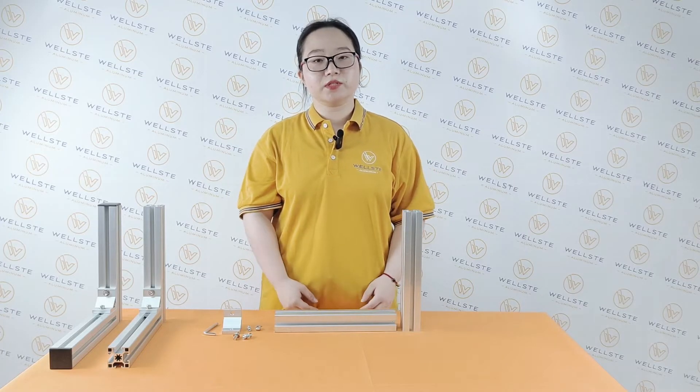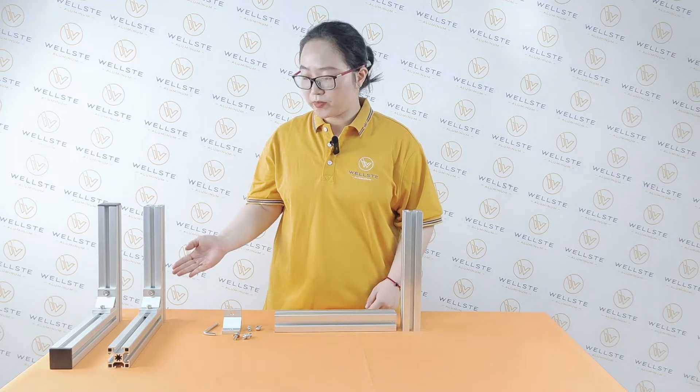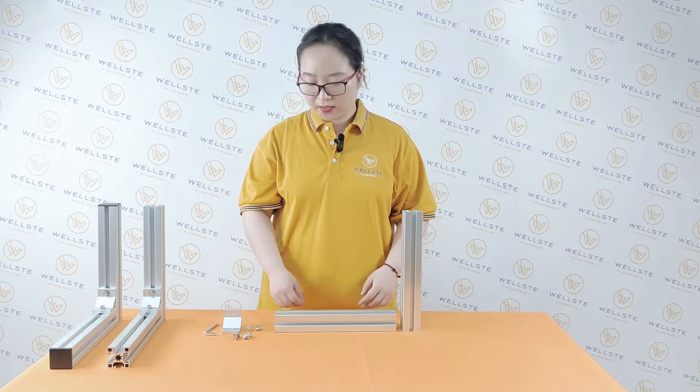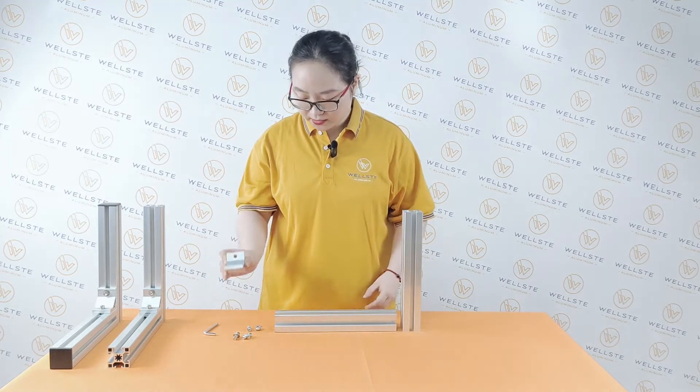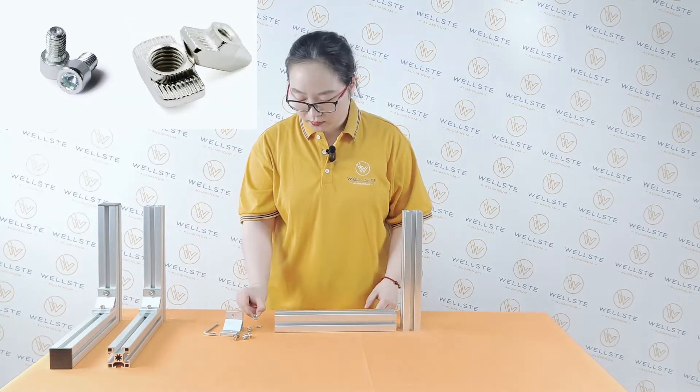Hi guys, now I'm going to teach you how to assemble the T-nut with the slot. Finally, it will be assembled as a frame. Now as you can see here, we have the bracket, the bolt, and the most important one, the T-nut.